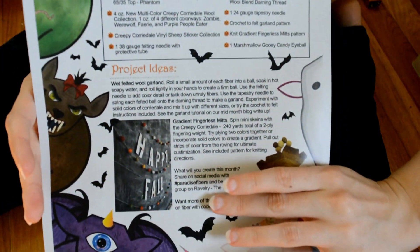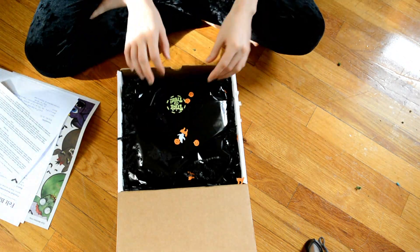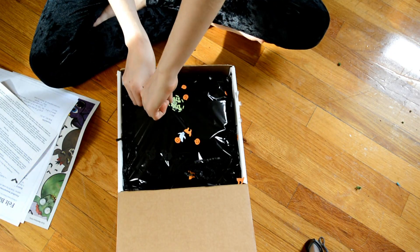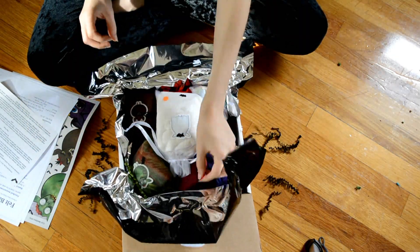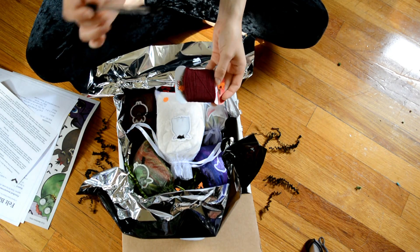There's also the super informative, in-depth project and fiber info — I love that. I've also been eyeing their Corydale pairings. They have some animal-inspired ones, so I thought it was super cool that they did a Halloween-themed costume Creepy Corydale set. I also love how they made the little sheep mascot in a costume for every sticker for each of the blends.